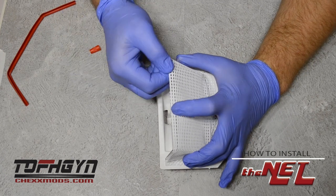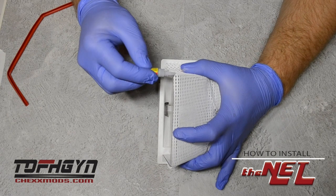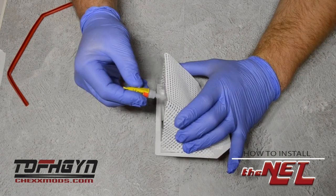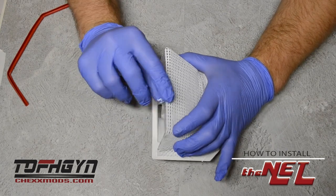Then use your finger applying light pressure for one to two seconds each time, while peeling your thumb back off of the mesh so it doesn't pull it from the plastic.